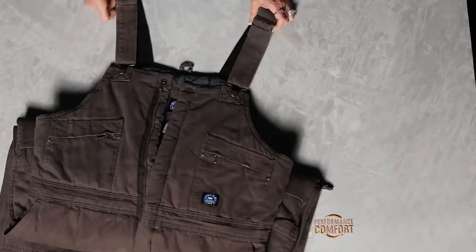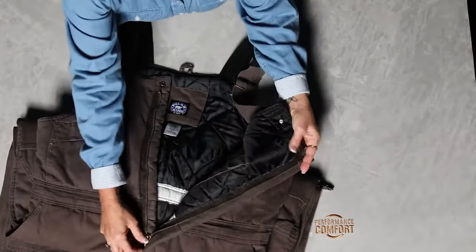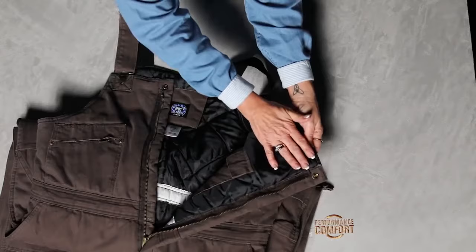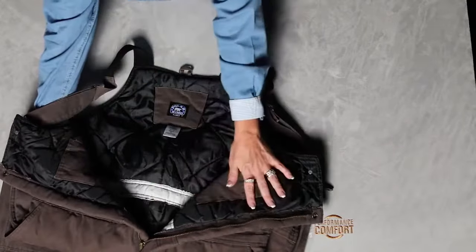This item has lots of features and benefits. It has a dual zipper, a two-way zipper on the front chest. It's insulated all the way up to the top of the bib. It has interior pockets on both sides secured with velcro.